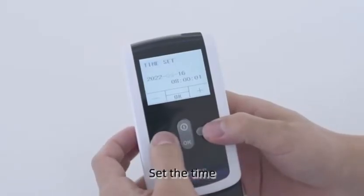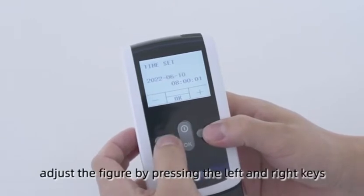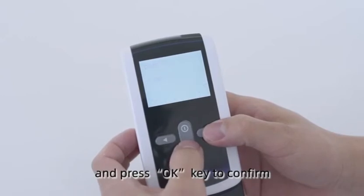Set the time. Adjust the figure by pressing the left and right keys, and press the OK key to confirm.